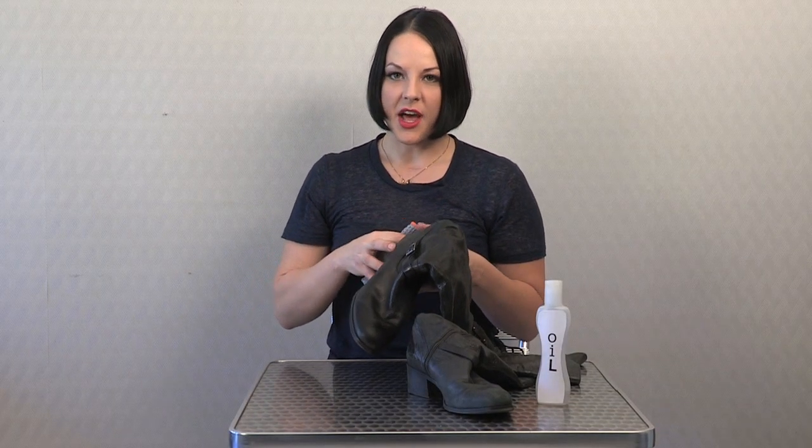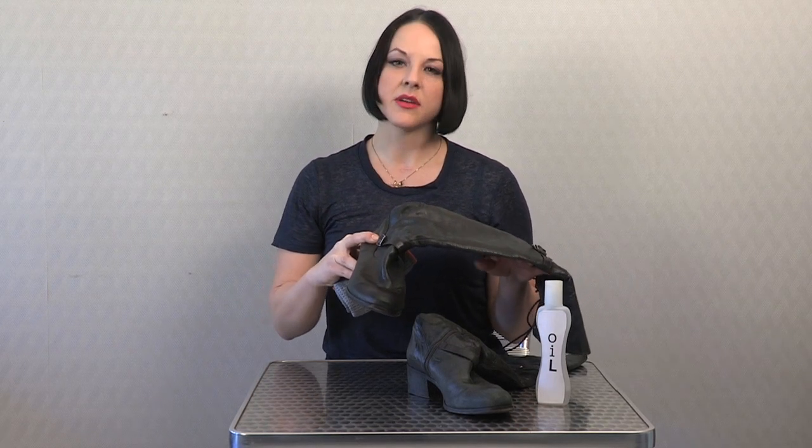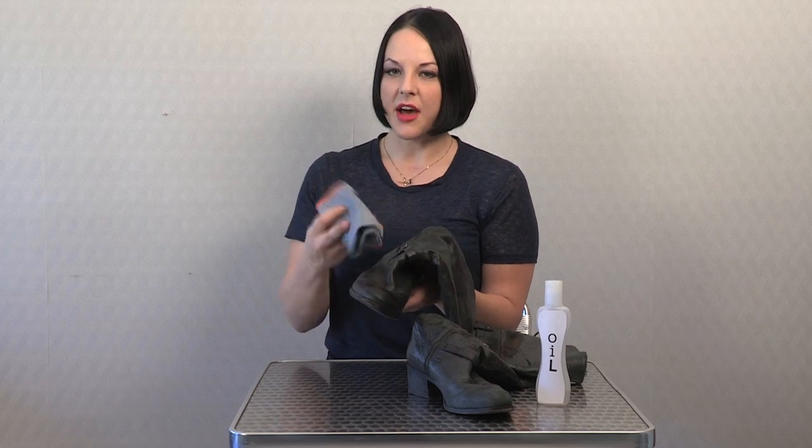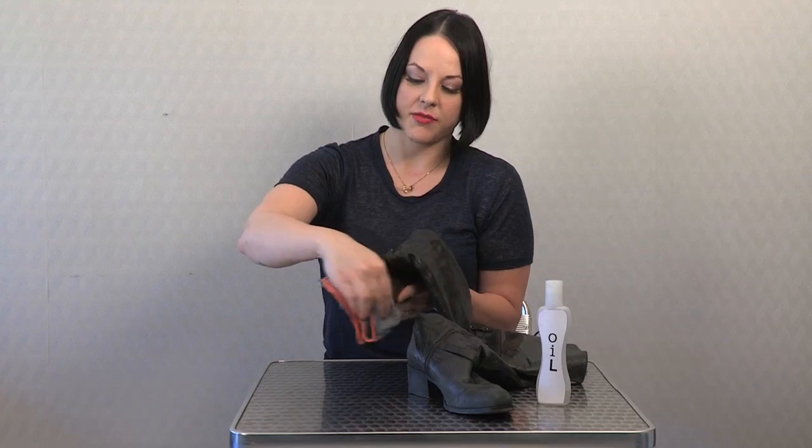Once you're done applying the baby oil, let the conditioner penetrate the shoe for up to 24 hours. Then you can take a soft part of the cloth that's clean and buff the rest off.